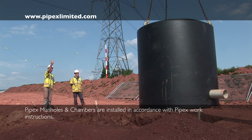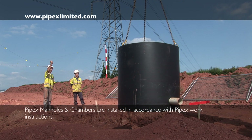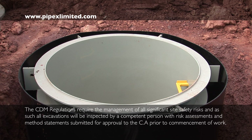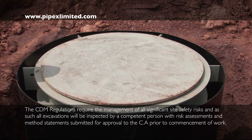Upon delivery to site, these integral lifting lugs allow the lightweight manholes to be maneuvered for site storage or immediate placement in excavation. A temporary displacement cap may be placed on the manhole opening ready for mass concrete pour.